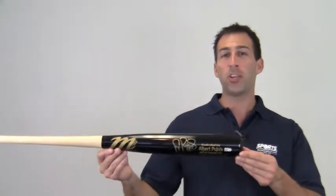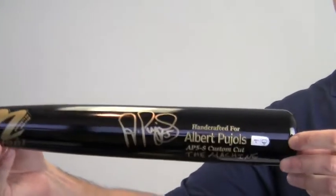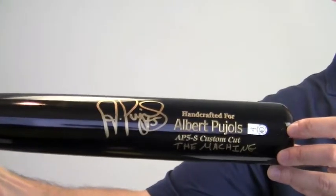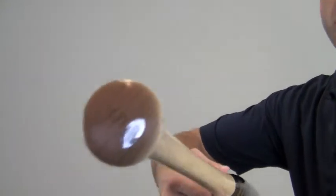Hey sports fans, it's Paul with SportsMemorabilia.com. I have here an autographed Albert Pujols Marucci game model bat. The bold, high quality signature seen here is backed by our SportsMemorabilia.com lifetime authenticity guarantee.